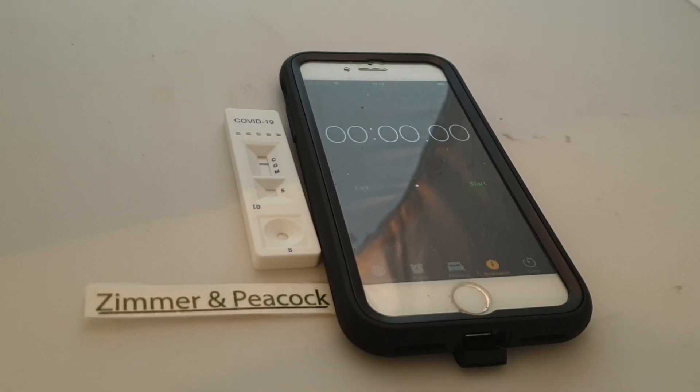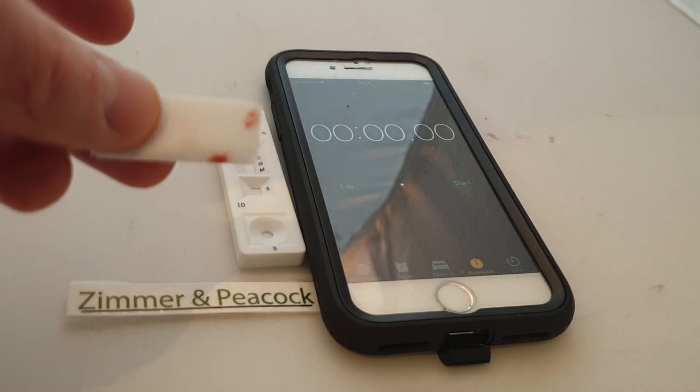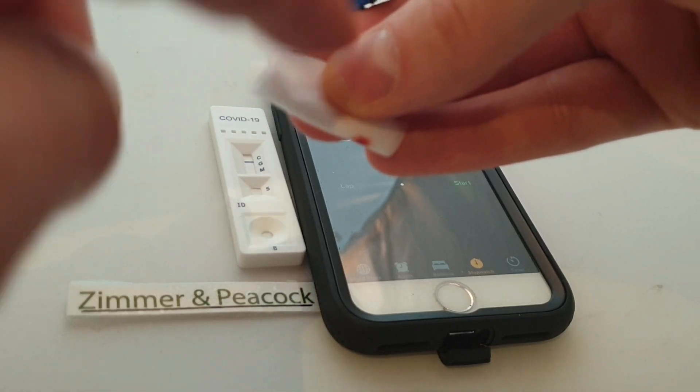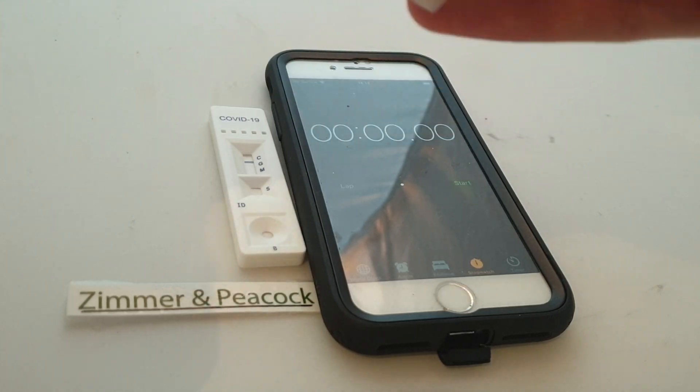In an earlier video I showed the unpacking of this COVID-19 test. What I'm now going to do is — with the kit come some alcohol swabs. I've just been trying this out on my finger as it is, but now I'm just going to clean up a little bit.